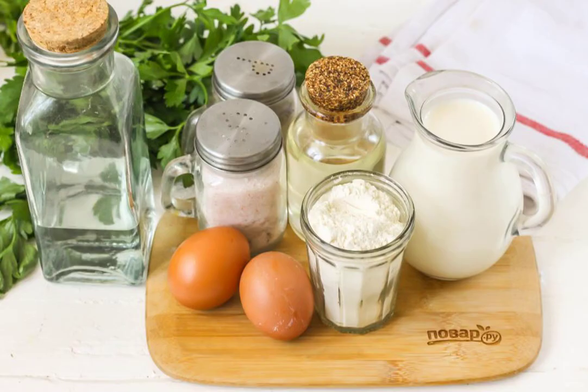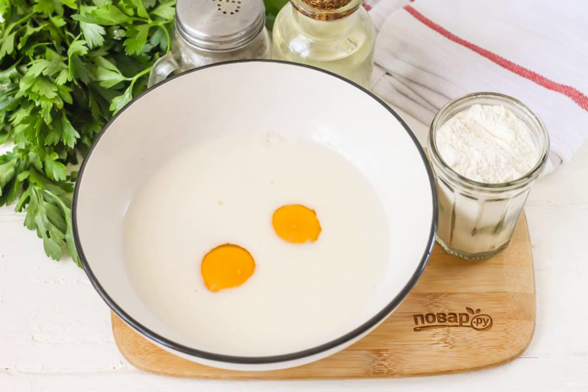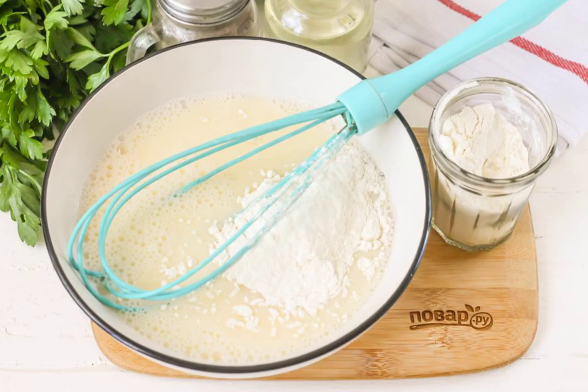Prepare the specified ingredients. In a deep container, beat the chicken eggs, pour in milk of any fat content and add salt. Whisk everything thoroughly, add the wheat flour and beat it well again with a whisk, but not with a fork, so that lumps do not form.